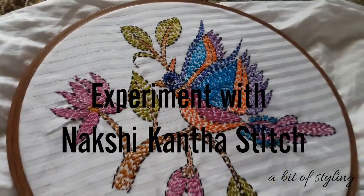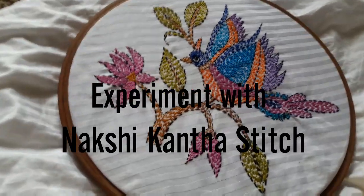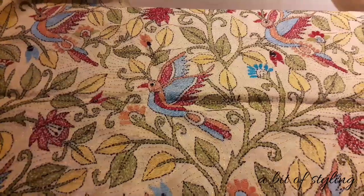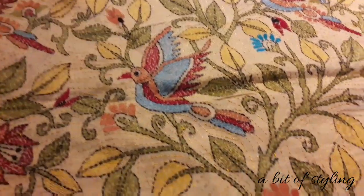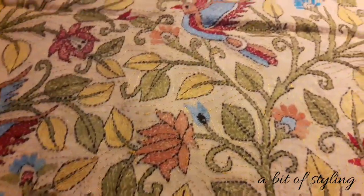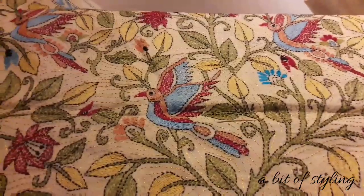One flower, one bud, and one bird — I think you can do the same thing on your pillowcase, on your bed sheet, on your blouse, even the back of the sari blouse. Hi friends, this is my nakshi kanta silk dupatta which I bought years back from an exhibition. Of course the work was done by a skilled weaver, but today I want to do some experiment with this in nakshi kanta.